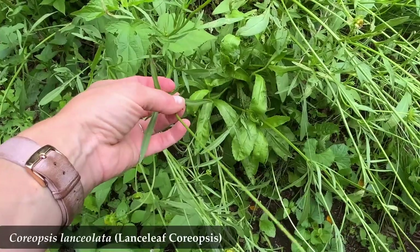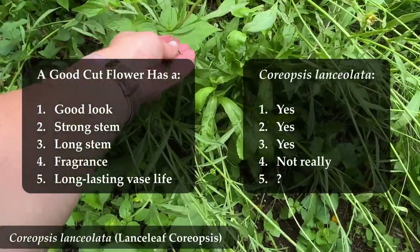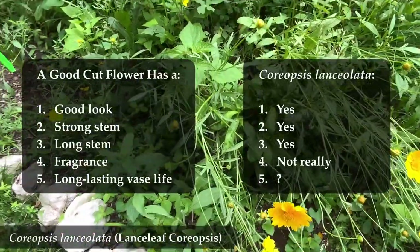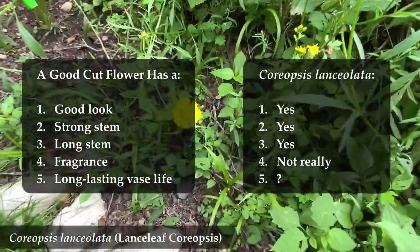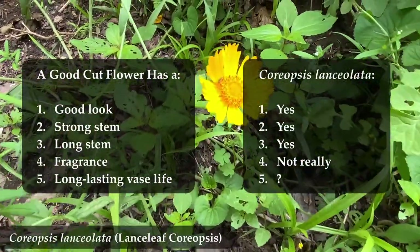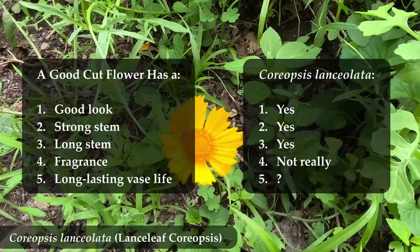Does it have a good look? Sure. It's one of those cheery, nice yellow flowers — you can't go wrong. Does it have a strong stem? It looks a bit weak, I'll be honest, but it actually holds up quite nicely. So yes, it does have a strong stem.